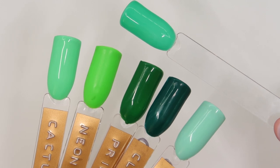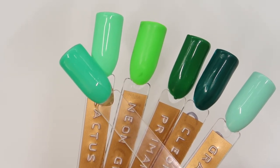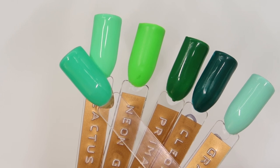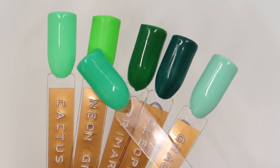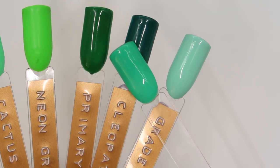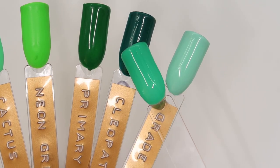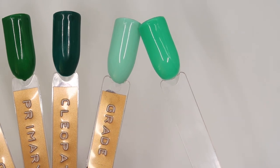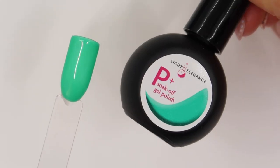I have a mixture of buttercreams and gel paints for this next part of the comparison. Cactus Bloom on the left is much lighter and much more of a true green — it doesn't have that blue hint. Neon Green is much more neon and grassy green than bluey tone. Primary Green Gel Paint is much darker. Cleopatra Buttercream actually looks really nice together with Night Terror Teal — they both have that light bluey undertone, but Cleopatra is much darker. And Grade A has similar tones but is much lighter. These three together would look beautiful.